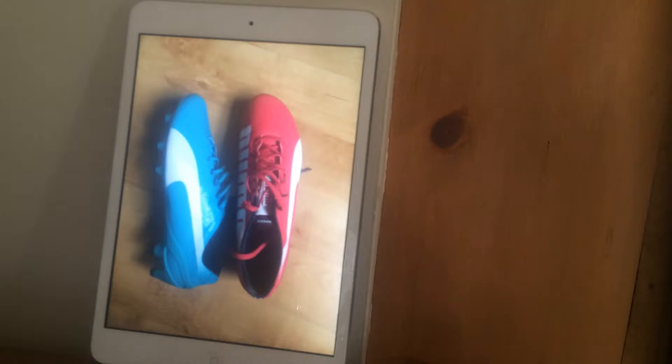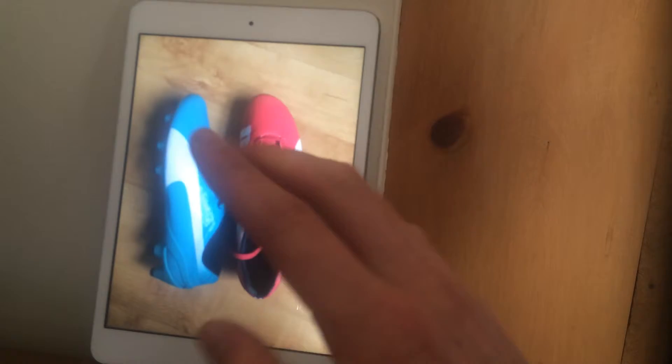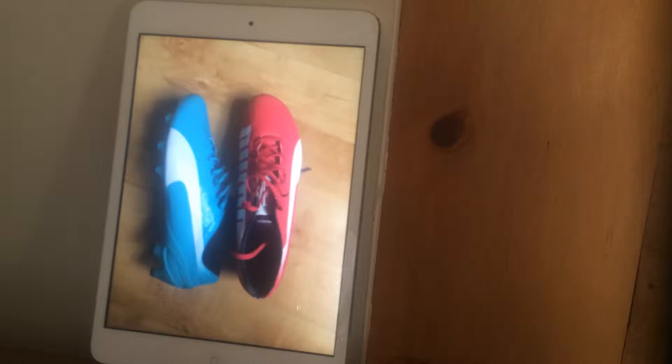Hi guys, I'm going to do a quick comparison video today of the Puma EVO Speed 1.2, which you can see in front of you, and the Puma EVO Power 1s.